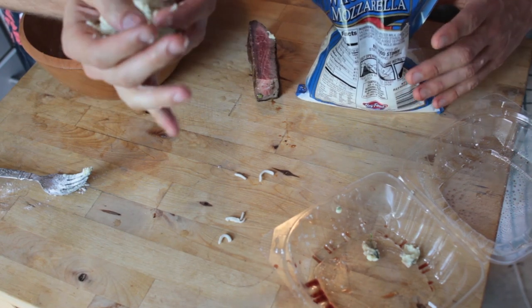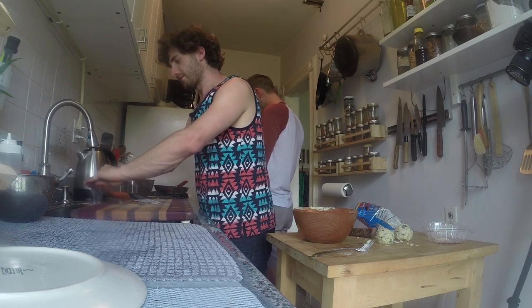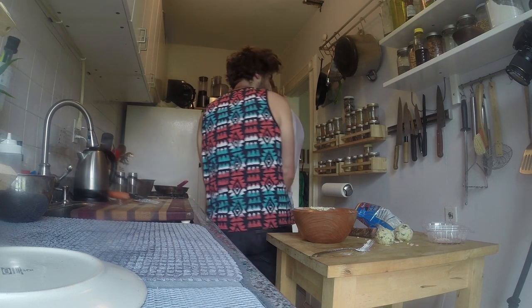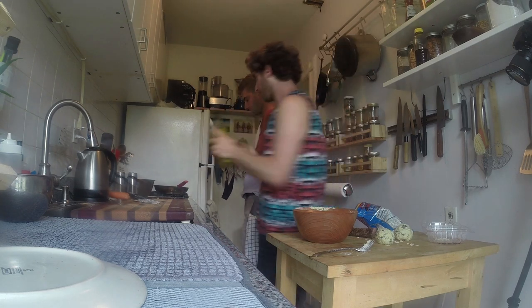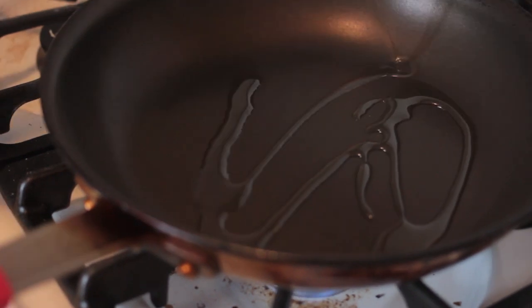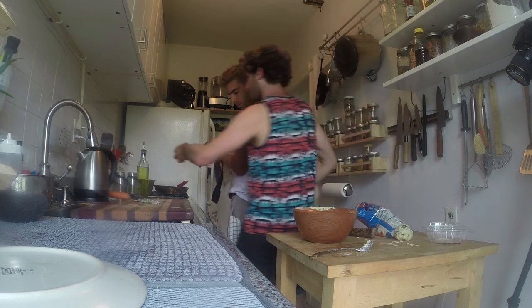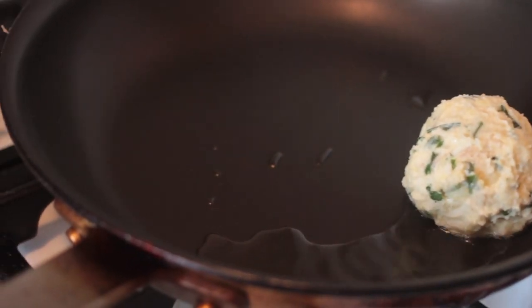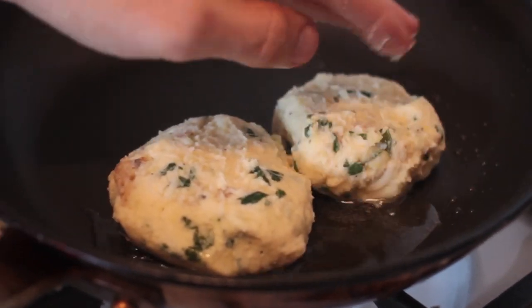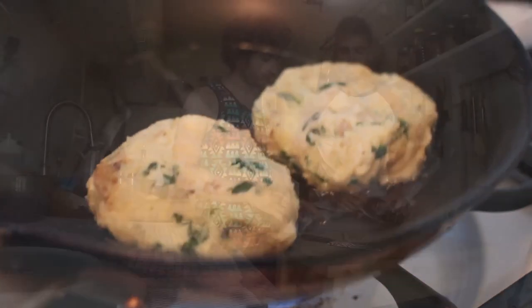When you fry them, you get a cheesy center. There are these things called arancini — basically a risotto ball — and this is a similar concept: taking mashed potatoes and making a fried ball. You can bread these with a flour-egg-breadcrumb mixture, which is amazing, but we're going for more of a cake shape since we're adding a topping. Push them down flat.